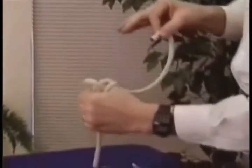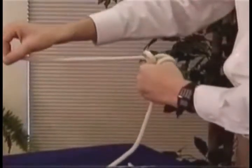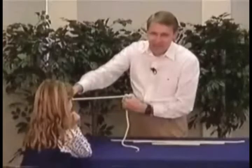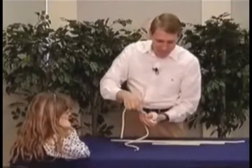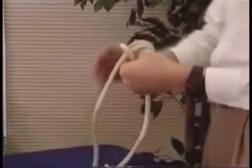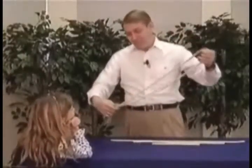Now watch what happens. When I take this rope, I just go right past — I don't even go through the hole — and I pull, and it lifts up underneath my thumb. It actually just pulled out between my thumb and my finger and ended up inside the loop. And you thought it went right through the loop, didn't you? That's easy to get tricked, isn't it? Boy, the devil is good at tricking us.